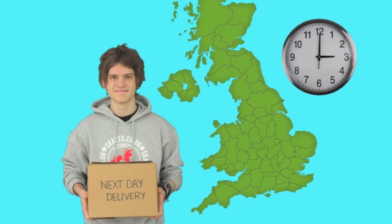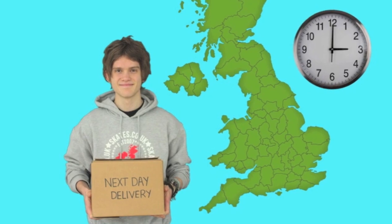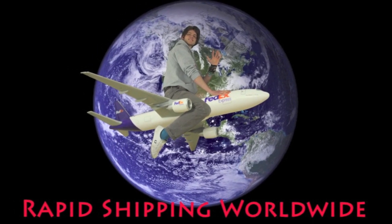For all orders in the UK placed before 3pm, we offer next day delivery. Or for those of you who live abroad, we have rapid shipping worldwide.